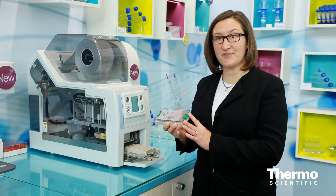This is in our automation rack footprint, which works seamlessly with automation systems. You can learn more at thermoscientific.com/sample-seal.